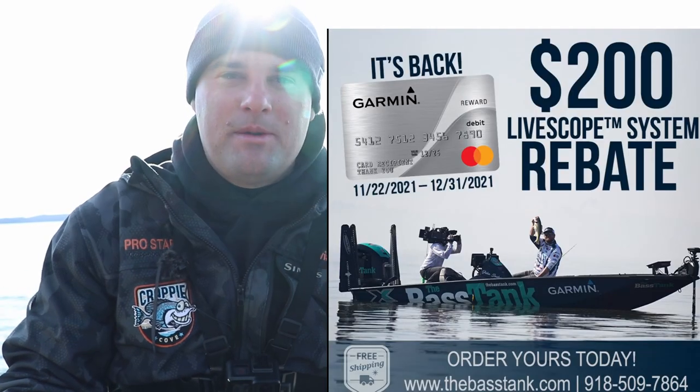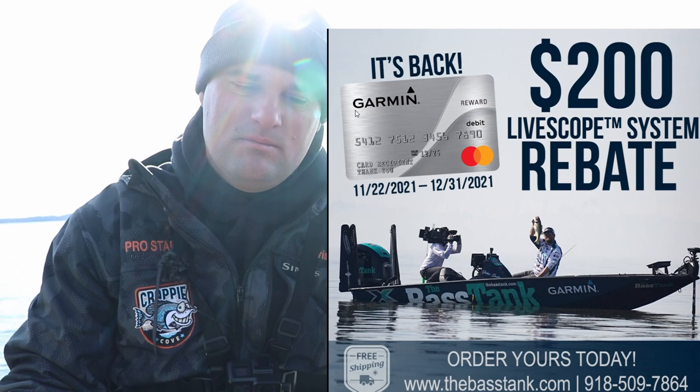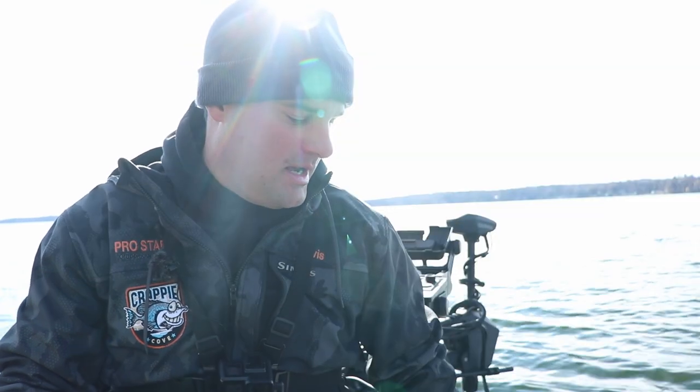If you're just looking for the LiveScope system, Garmin has the $200 mail-in rebate. You get a $200 — I think it's a MasterCard — like a debit card type of thing. So if you're looking for just a LiveScope system, the LVS32 black box, $200 off that.